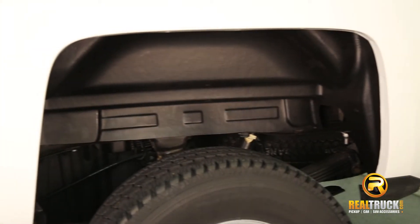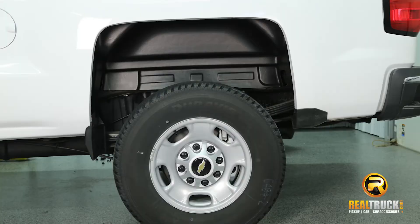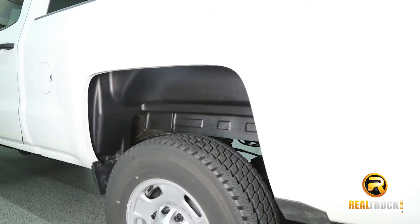Hey, it's Keela at Realtruck. Take a look at the rugged rear wheel well inner liners. These liners improve the look of your truck and provide added protection against rocks, dirt, salt, and rough weather conditions.